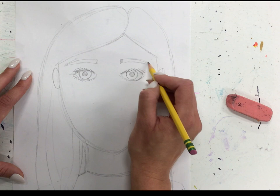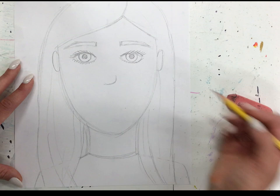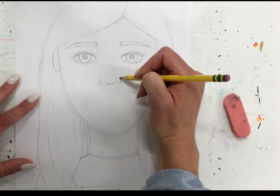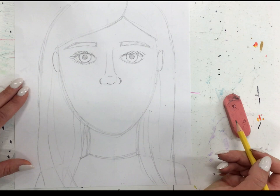Then we're ready for our nose. There are lots of ways to draw a nose — you can draw just a simple line, or even extend it up. A more detailed way to draw a nose from straight on: I like to start with a curve at the bottom, draw each side, then lightly draw the arch, and then draw a little mark right there to show that it's sort of three-dimensional.